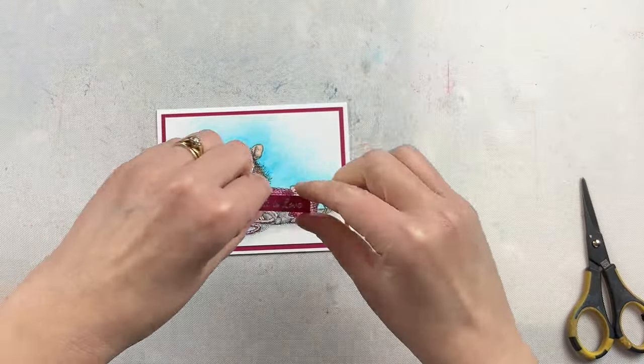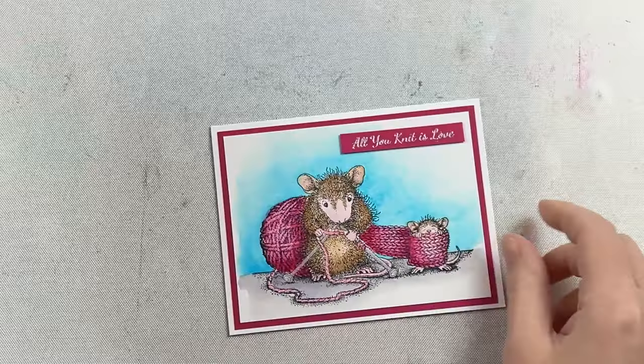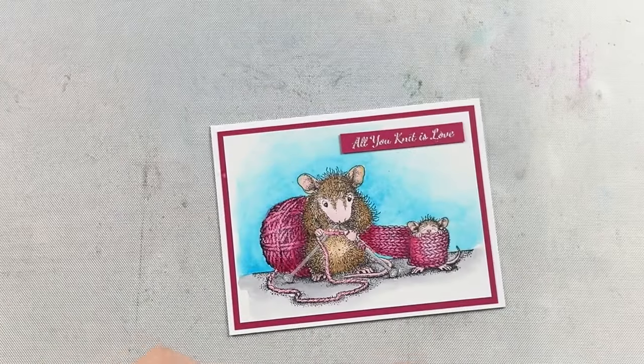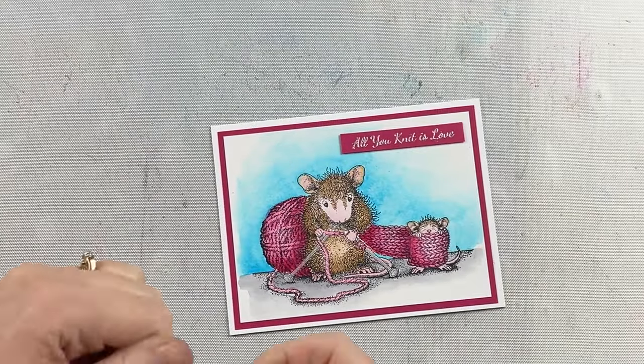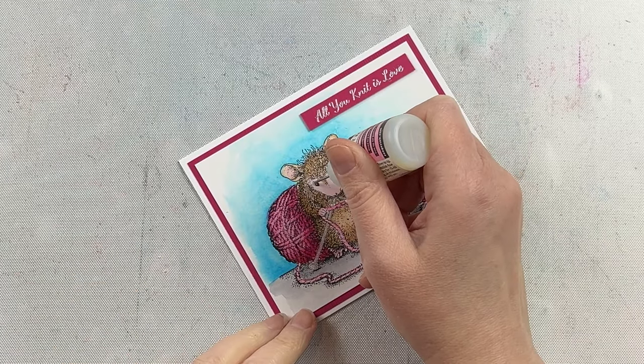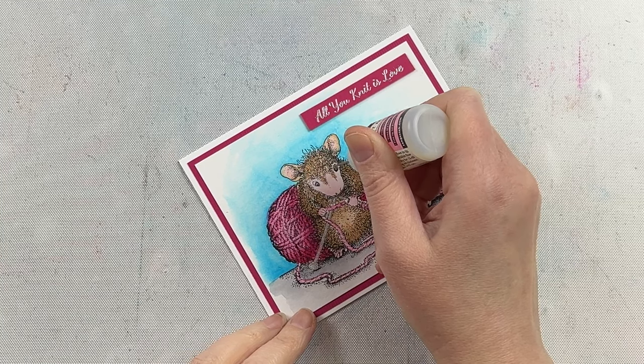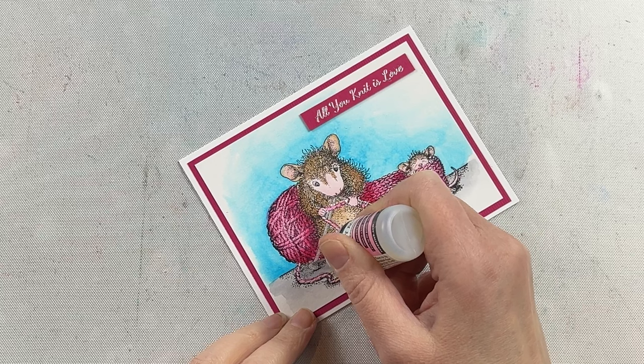You could also stamp and emboss or just stamp a sentiment on the inside of the card. I like sentiments on the front and I typically will wait to do the inside sentiment after everything is done or when I'm ready to send the card out. Sometimes I'll leave cards generic and then put custom sentiments suitable for the occasion when I'm ready to send them.